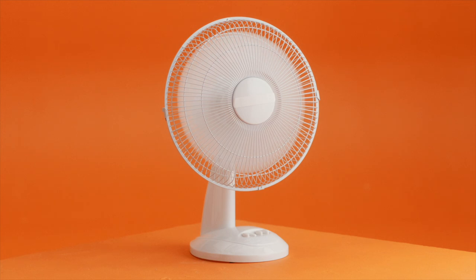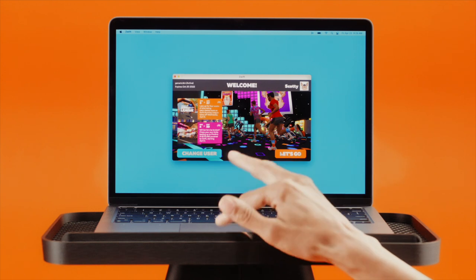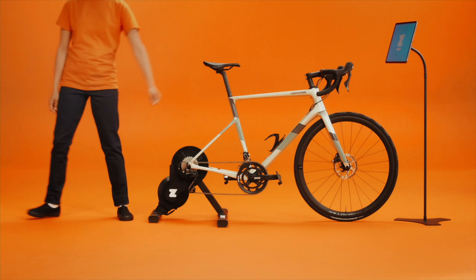Don't forget to bring your biggest fan — 100% the best way to beat the heat. And that's pretty much that. Head to Zwift.com/download to get the game and kick off your free trial. Thanks for coming by. We'll see you in Watopia.